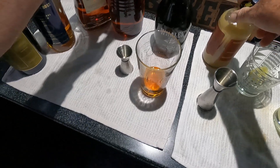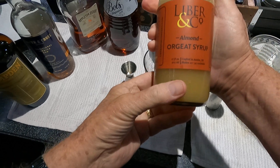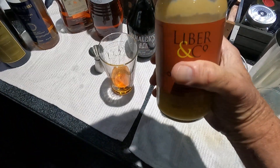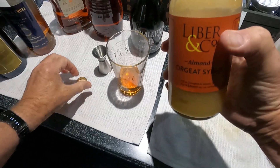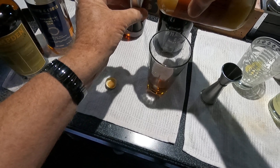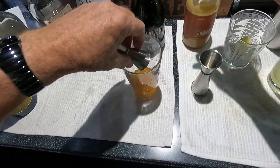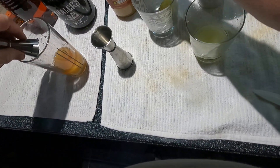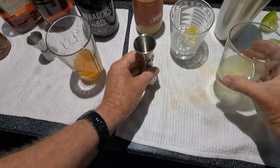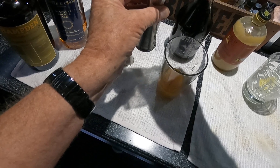We're going to do three quarters of our orgeat — this is Liber and Company, very good stuff, very rich. This pretty much makes the drink, and with this you don't need a lot of extra sugary things in there. Three quarters of this. And one Persian lime juice, the kind you get at the store — looks like it's going to be just enough.